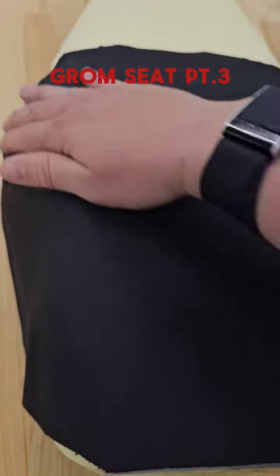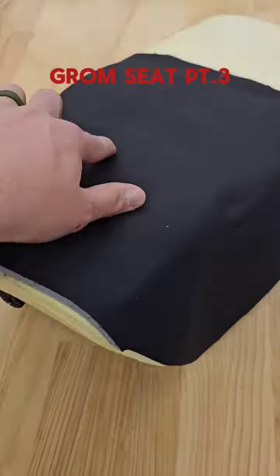So you can see that it's not perfect, but I'm pretty happy with the way it's turning out. Keep watching for part four — maybe you get a little sneak peek.